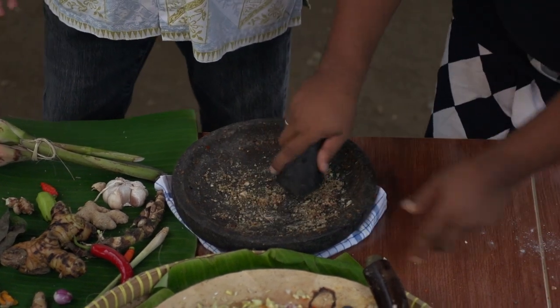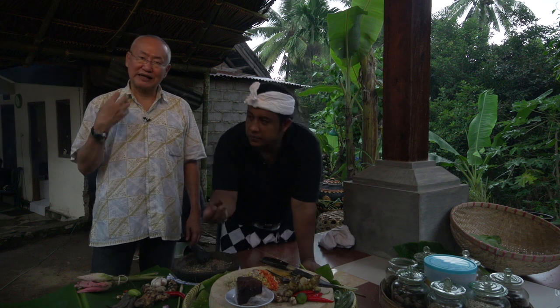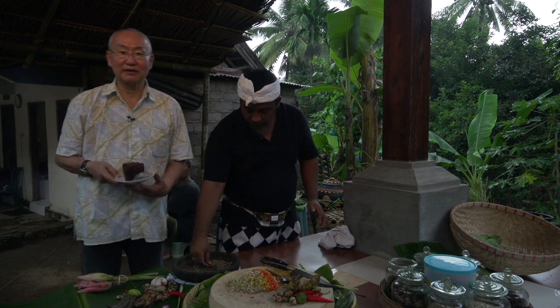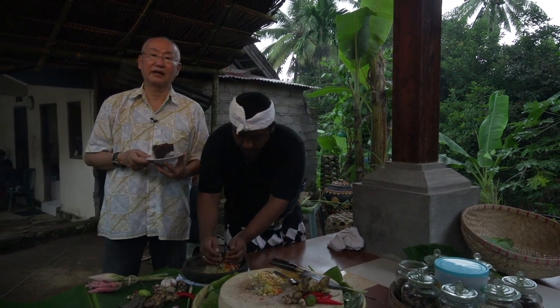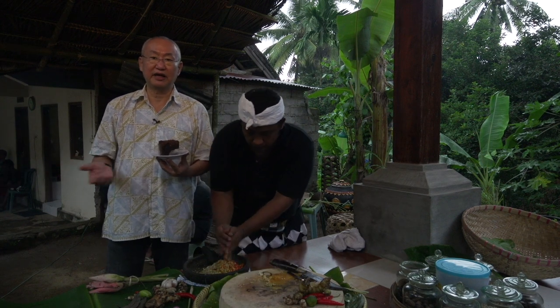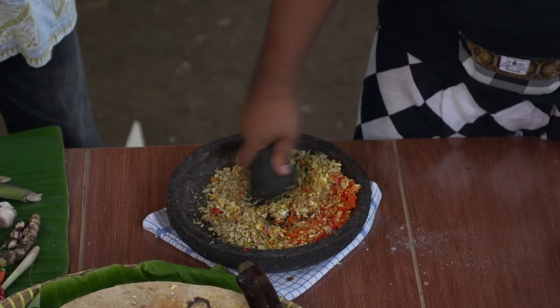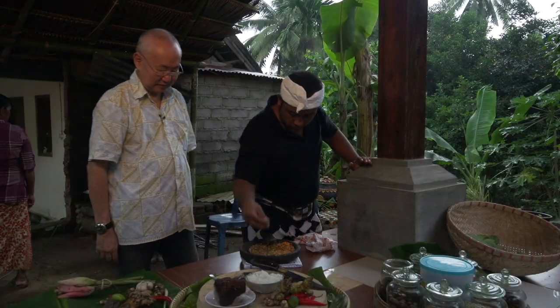But some, like Chef Yudi, want to use their own selected ingredients. This is the fermented shrimp paste, called blachan as known in Malaysia, or kapi as they call it in Thailand. Salt.